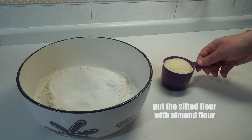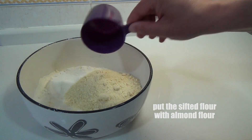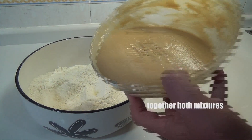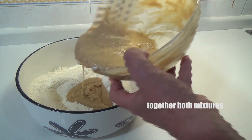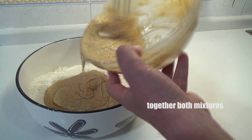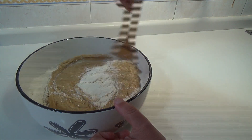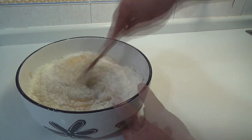Estamos ya terminando de cernir la harina. Incorporamos el polvo de almendra y mezclamos bien. Ahora lo que vamos a hacer es unir las dos mezclas: por un lado la harina con el polvo de almendra, y por otro la fase más líquida, la mantequilla, huevos y demás que hemos integrado anteriormente.